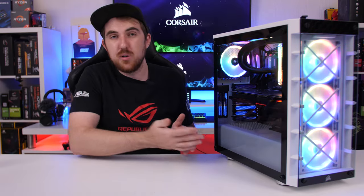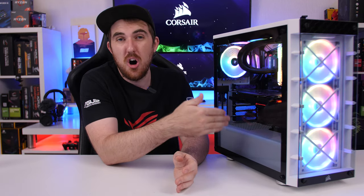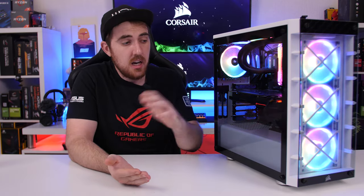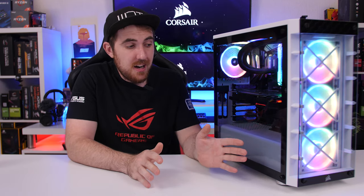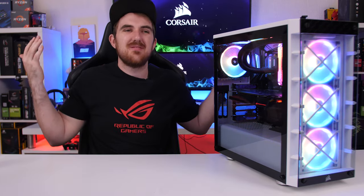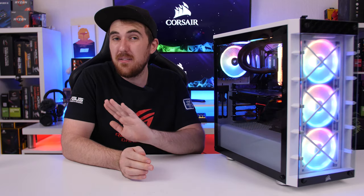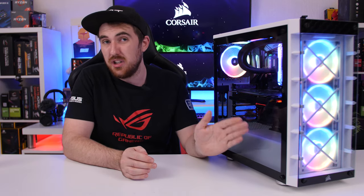That doesn't mean the 465x is worse overall — you actually get much better fans here. The 460x only came with SP fans, their first-generation and cheapest RGB option, whereas the 465x includes three LL series fans, which cost more than half the price of the case if bought separately. If you already own the 460x and are thinking about upgrading, just keep that in mind. For the price, with three LL series fans included — worth around a hundred dollars — there's honestly nothing wrong with it. It's a great case for the price when you factor in the RGB fans.